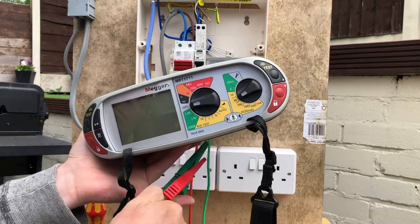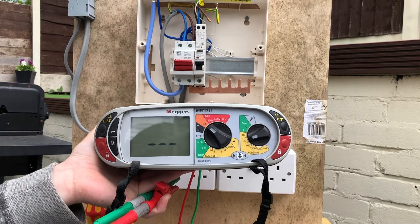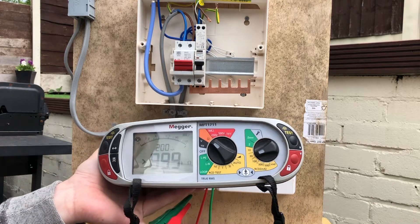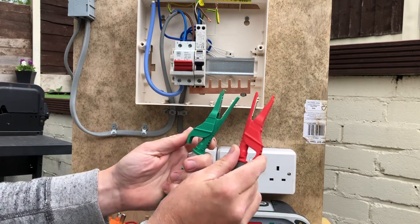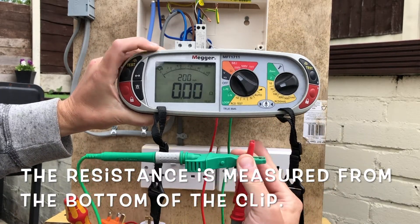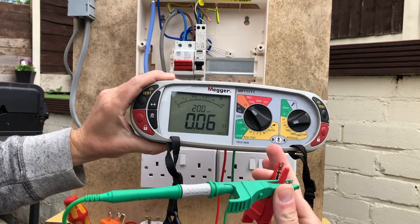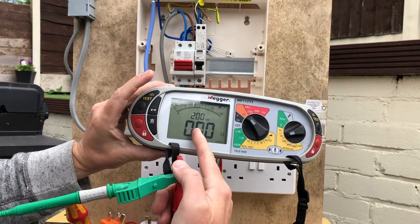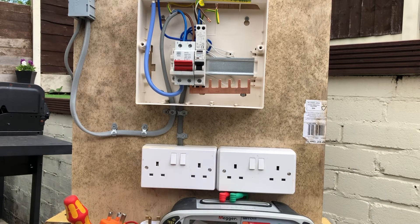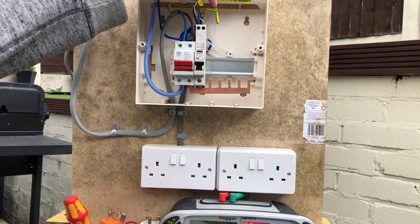The first thing to do is perform a nulling on the tester. Set it up on the continuity function — the orange symbol. Take the crocodile clips bottom to bottom — this is really important — and null the leads. Press and hold the test button; you can see the resistance is 0.06 ohms. Pressing the test button once will null the leads out, meaning it takes the resistance of the leads and subtracts it from the measurement, so you get a more accurate reading.